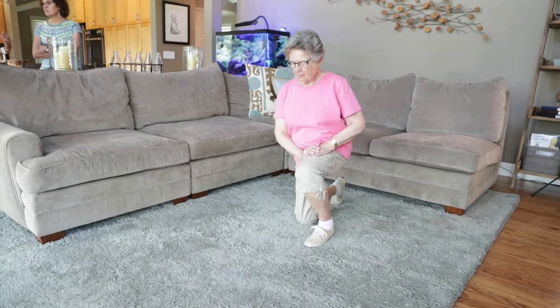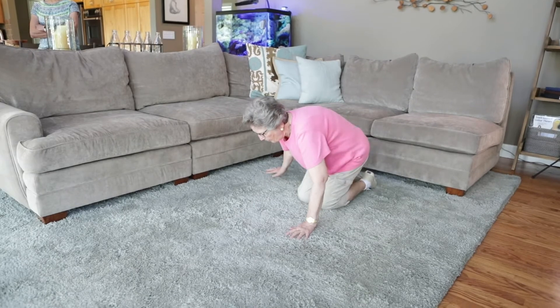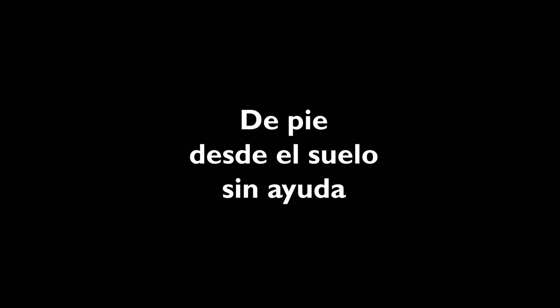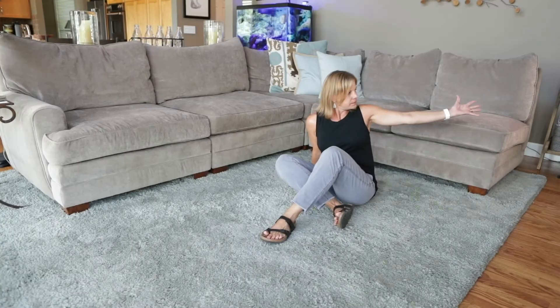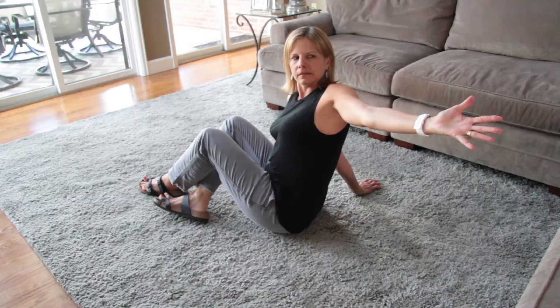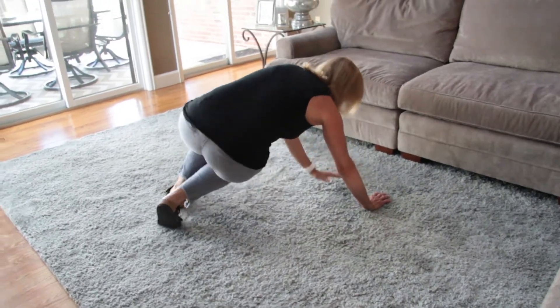Una vez que esté de rodillas y manos en el suelo, piense en qué lado quiere sentarse. Empiece con el brazo extendido. Gire sobre sus pies. Agáchese. Camine con las manos hacia atrás y levántese.